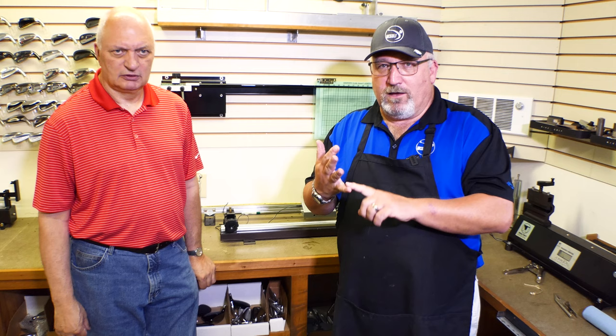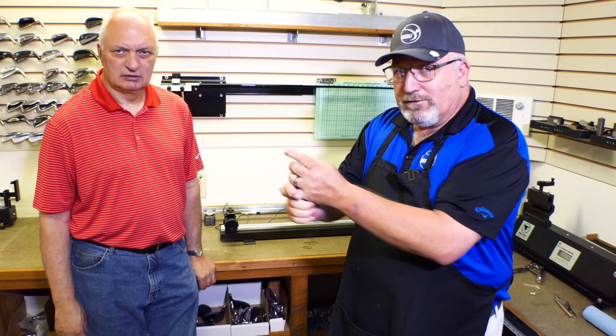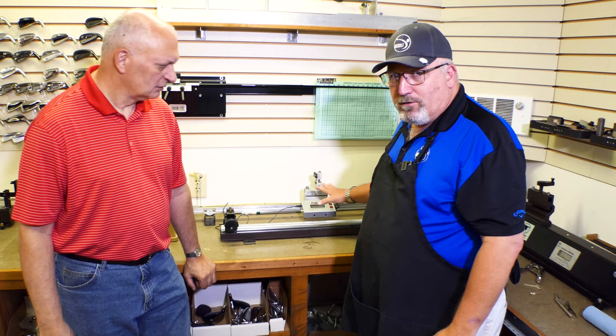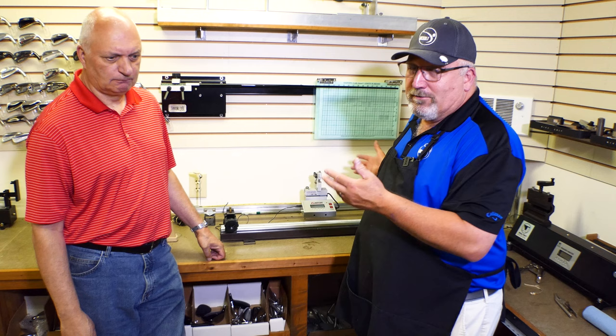We've talked about deflection and how it was used, talked about frequency and the digital concept, and talked about profiles. Now we've got ways to monitor the profile for guys who really want to know each type of shaft for fitting and research. Jim is going to let us know how he does this.